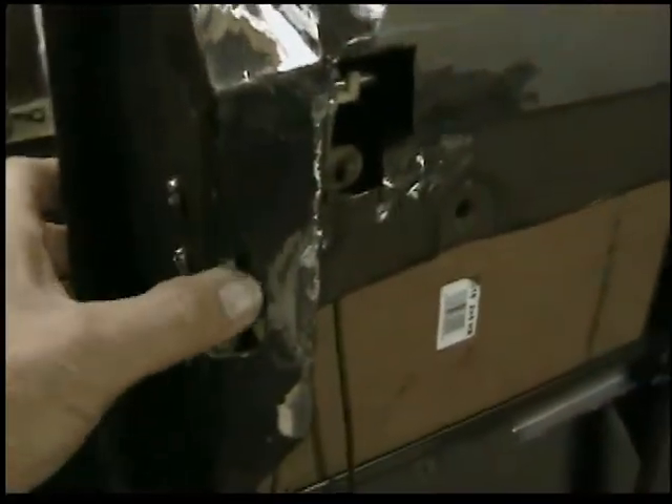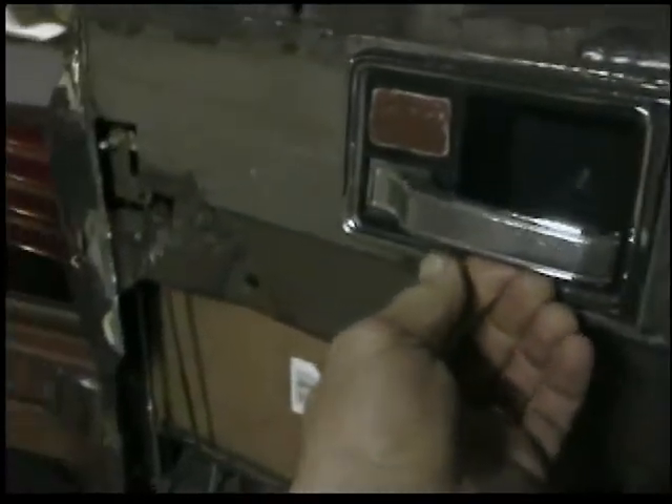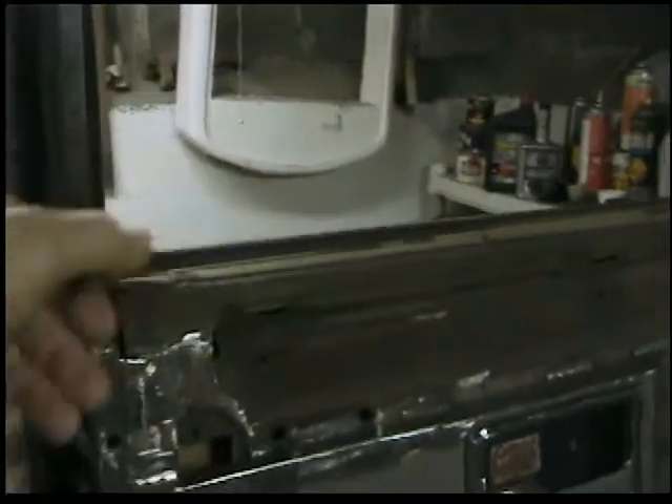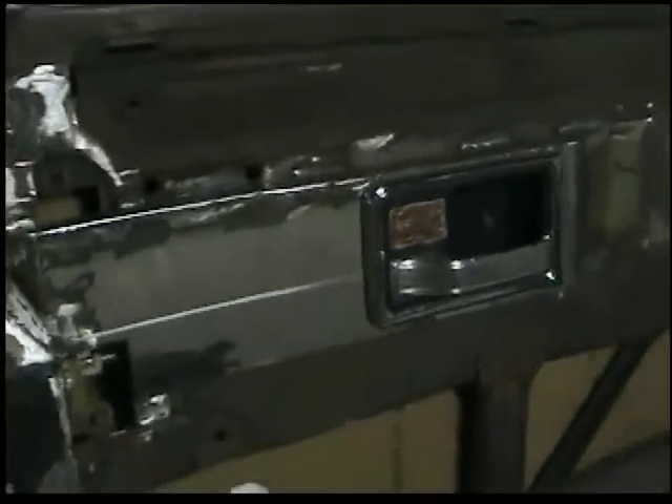I want to show you everything works. When you close the door it latches, and it opens up — you pull on the door handle and that works, so you can open the door from the inside. None of this reaching through the window like you see on a lot of rods where they reach through the window and hit the outside door handle — I didn't want that.